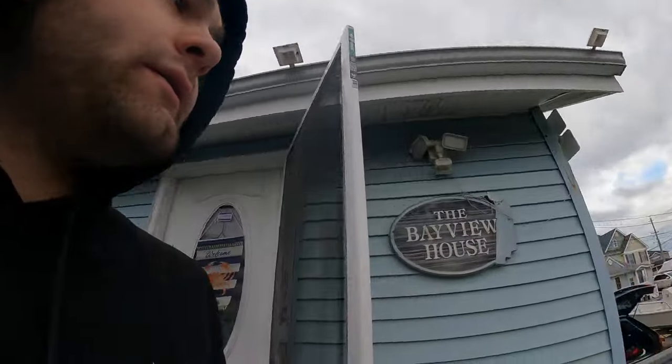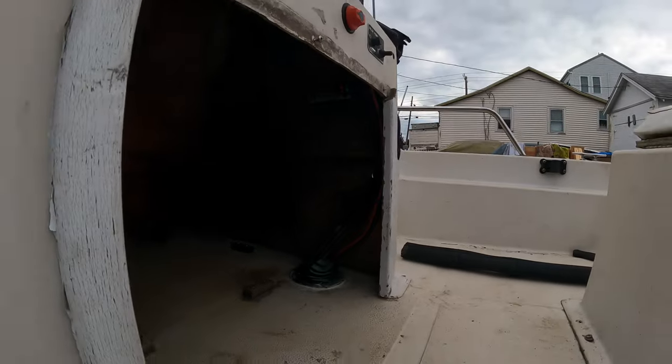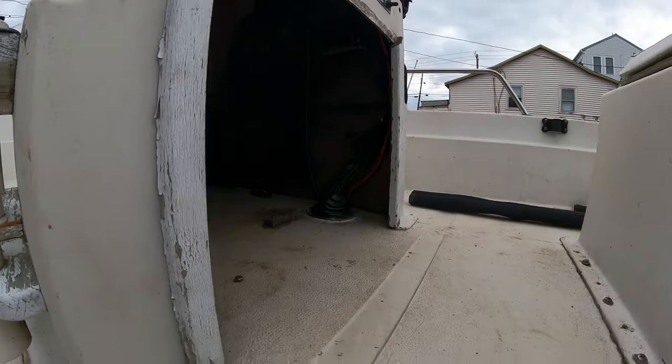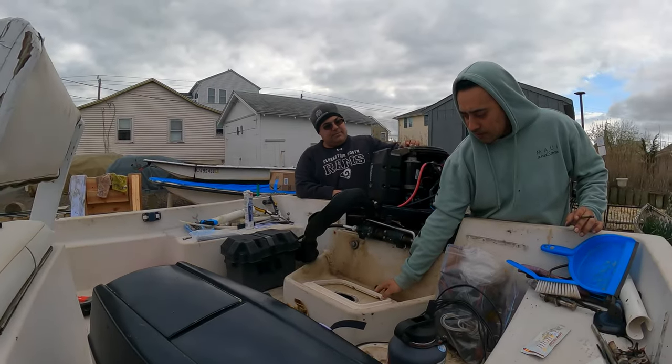We're back and we're looking really good. All the cables are in, patrols, power — everything is pretty much fully functional. Everything's routed back here.